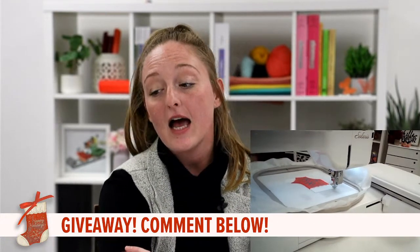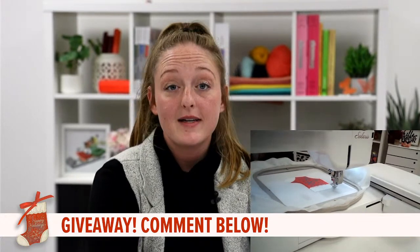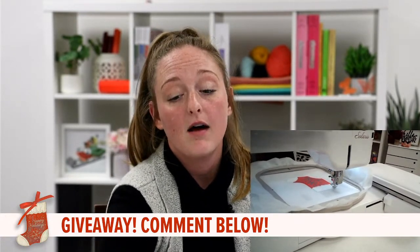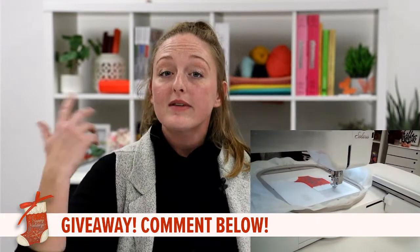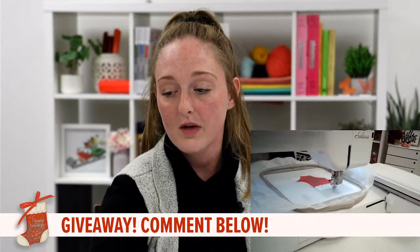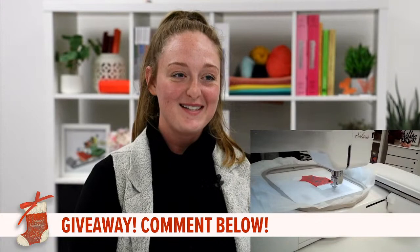Thank you — I am really excited to be here with you guys. I love going through the whole process and guiding you guys along with it. Just like I said before, I love doing my Sewing with the Seamstress stuff — it is just so much fun. Lauren is watching! Hello, Lauren.